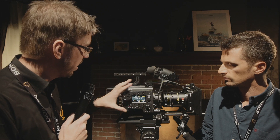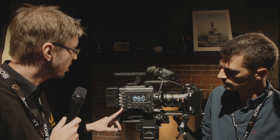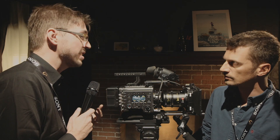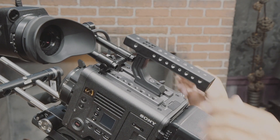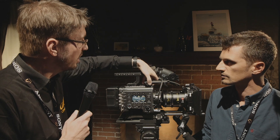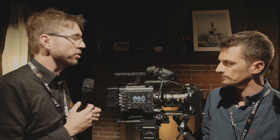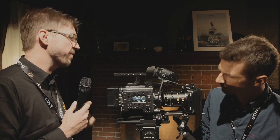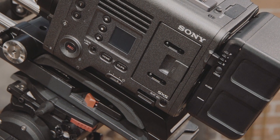Looking at the body, you can see proper Lemo and Fischer connectors, 24-pin output and input for accessories. The handle is completely flexible and can be swapped 90 degrees, which is useful when shooting in tight locations — all based on feedback from the market.